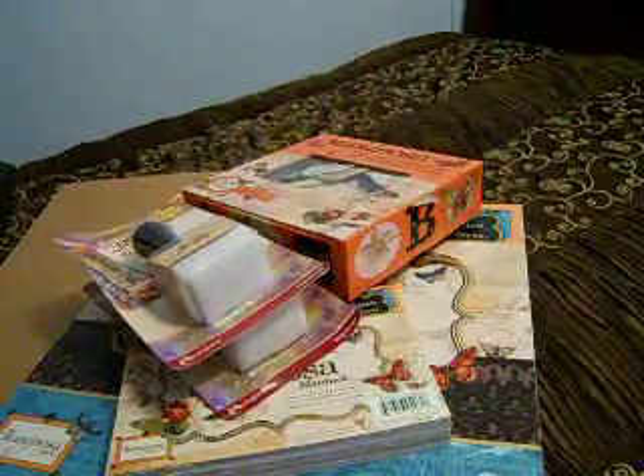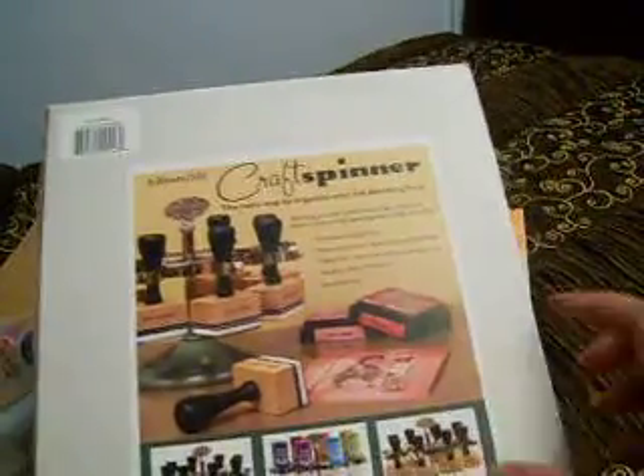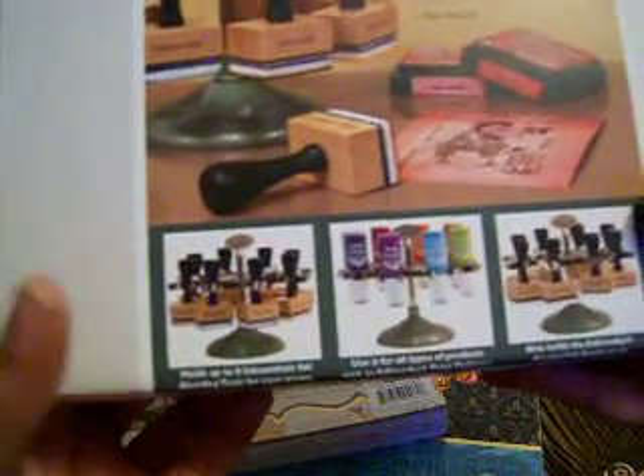I ordered two more alcohol ink applicators. I've also been waiting on this — I got the Ink Essentials craft spinner. I've really really been waiting to try this out. You can put your blending tools on here, or you can put your paint daubers on here. Can't wait to try that out.